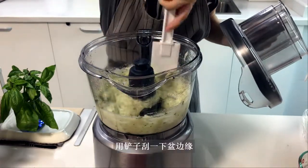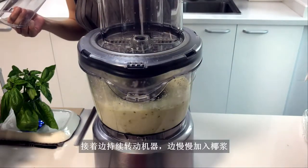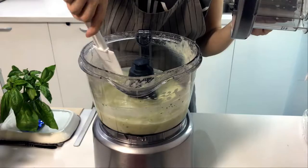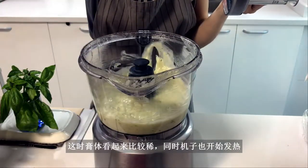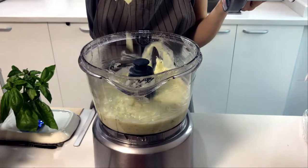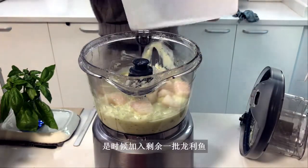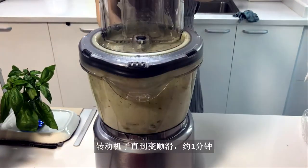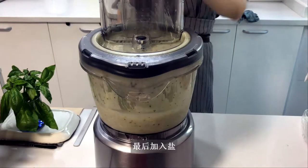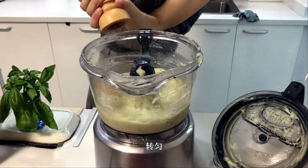Scrub the sides with a spatula. Then, with the machine running, slowly drizzle in the coconut cream. The paste looks quite thin and the machine feels a bit too warm, so it's time to add the remaining batch of chilled fish. Pulse and run the machine again until smooth, about one minute. Then add some salt and white pepper and blend well.